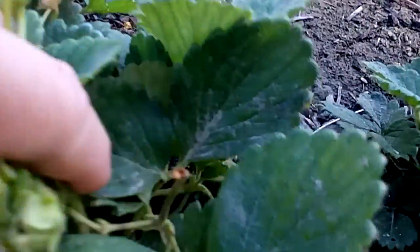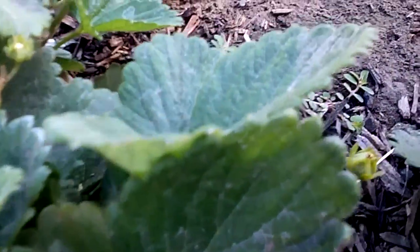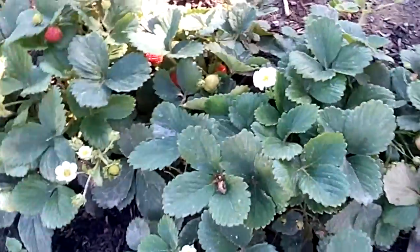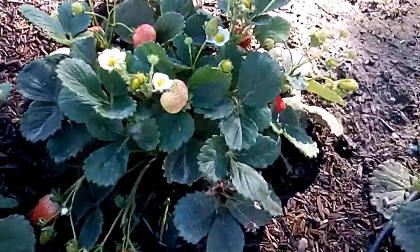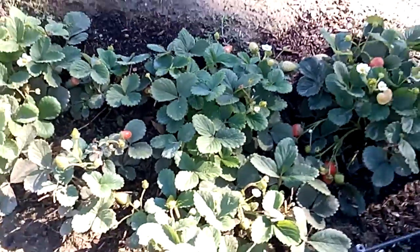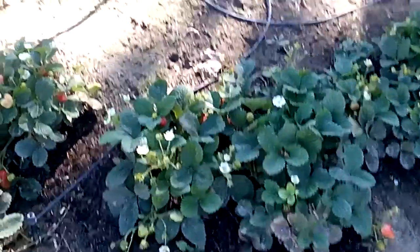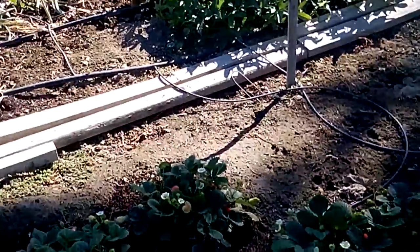Look at those little beauties. Oh my goodness. There's one. I'm excited because this is my first year for strawberries, and they're just doing really well. I was worried about those orange beetles, but they're doing well.